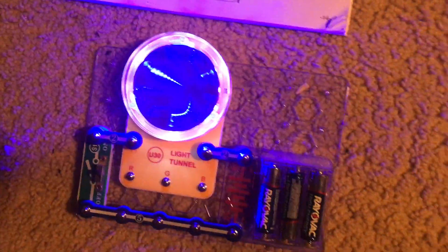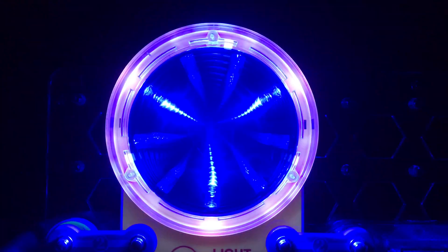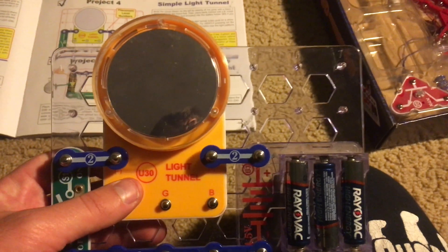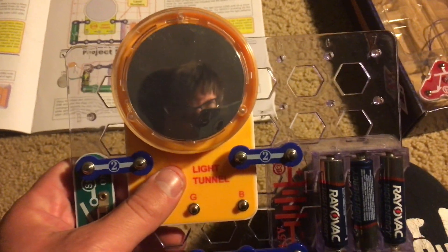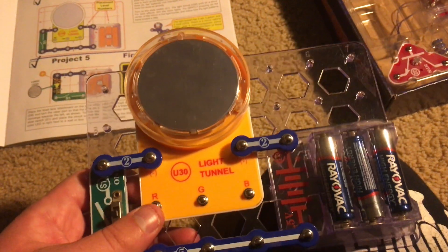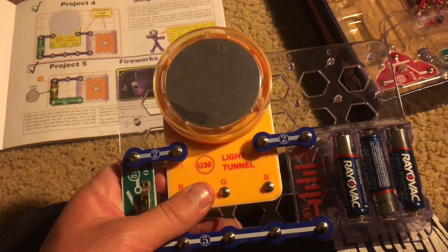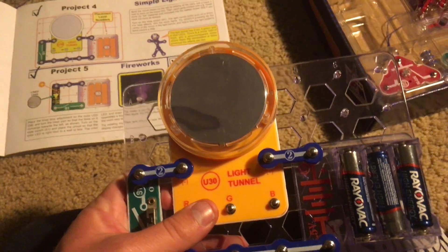Turning off the lights so you can see this light show in a dark room — this is just incredible. The light tunnel has two different modes. Right now it is in automatic mode, so when you turn on the slide switch it flashes using the different color LEDs. There is also a manual mode where you can connect wires to three points on the tunnel to light individual colors of LEDs instead of all at once, which I will demonstrate in later projects.